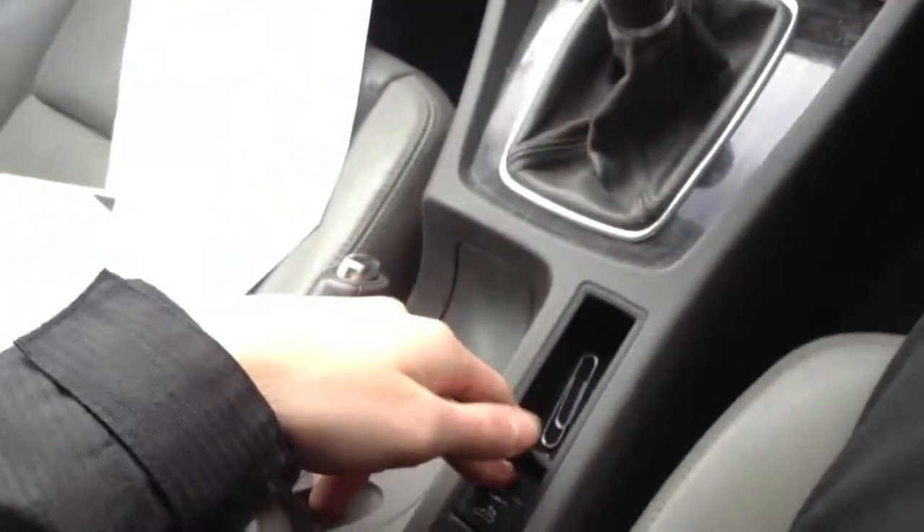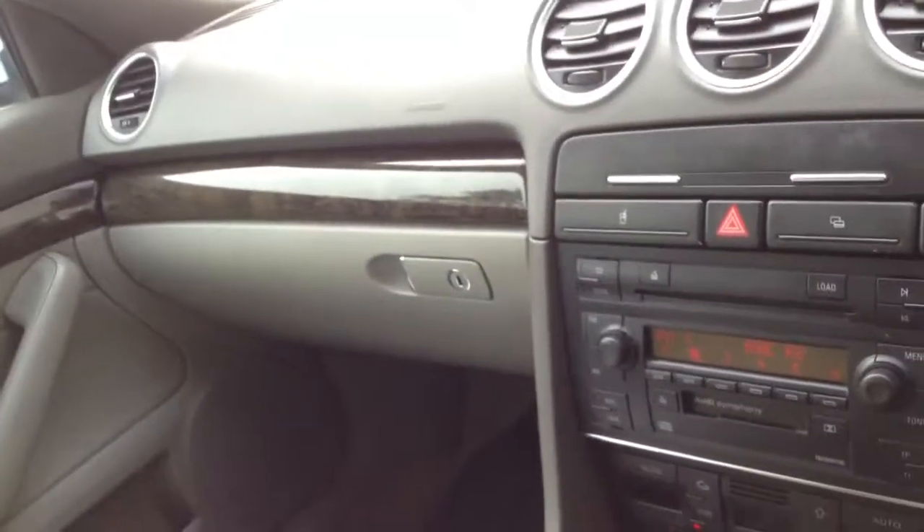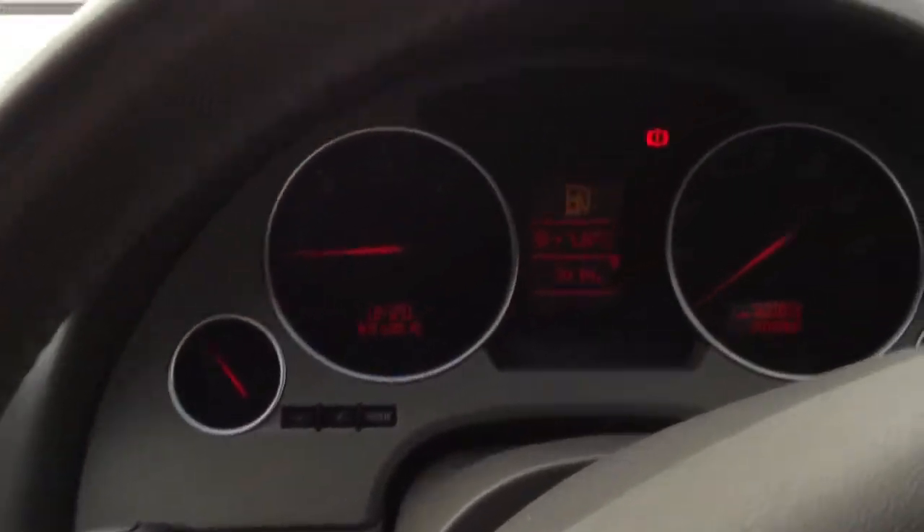Of course it's a convertible, so the main feature is the roof can come down. There are no issues at all putting the roof down — I've tried and tested that and it works perfectly fine going down and coming back up. So no issues at all with the roof. That is the 2003 Audi A4 3 litre diesel convertible in blue.